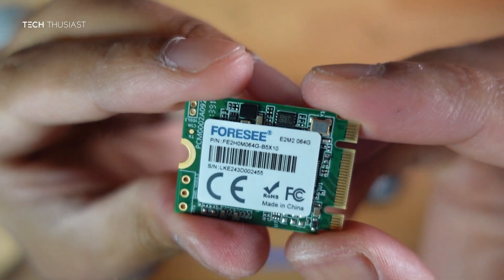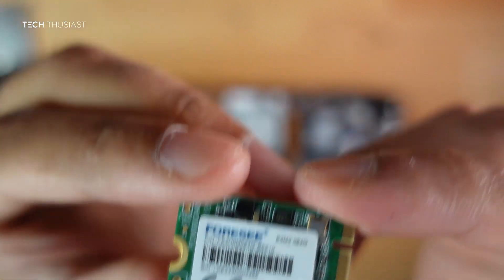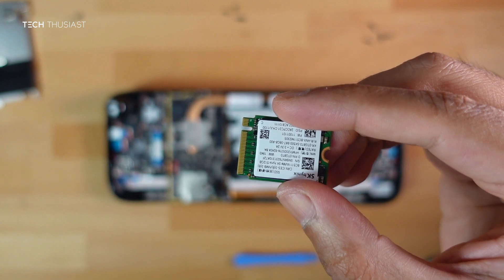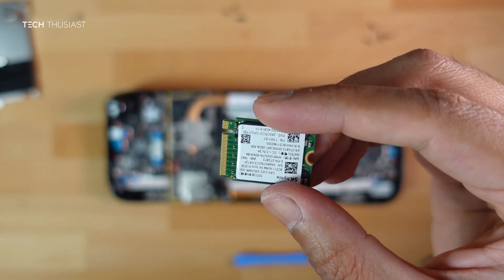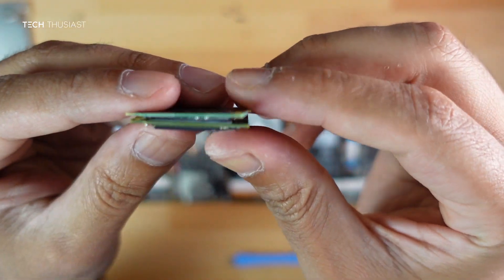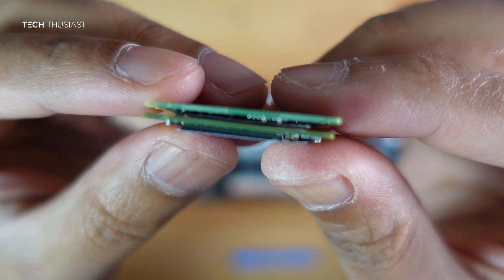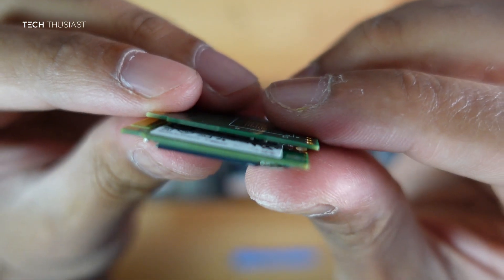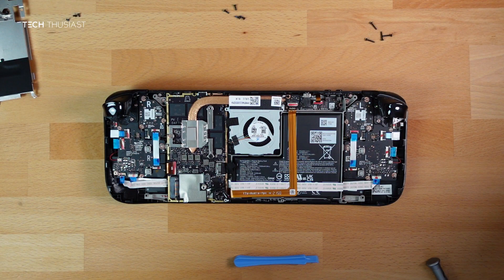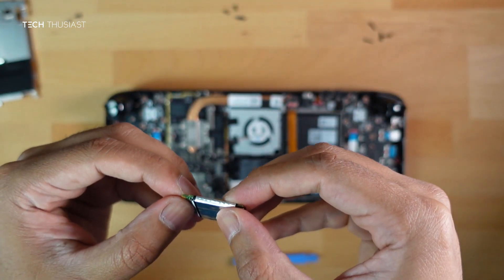You can see this is the base model with 64 gigabytes of storage. Now grab your new SSD. You'll notice it has one slit — when you put it back in, the slit should be on the top left. As for size comparison, the eMMC SSD is slightly thinner than the aftermarket one. You can push the new SSD back into the aluminium shield.